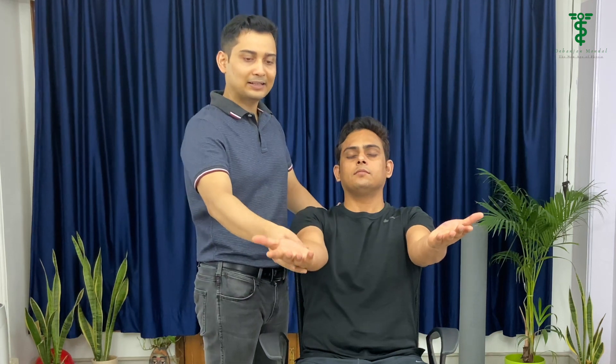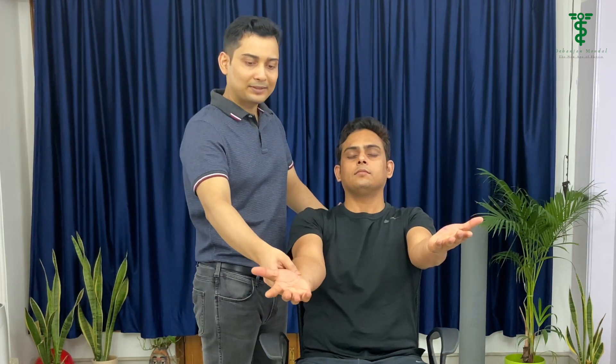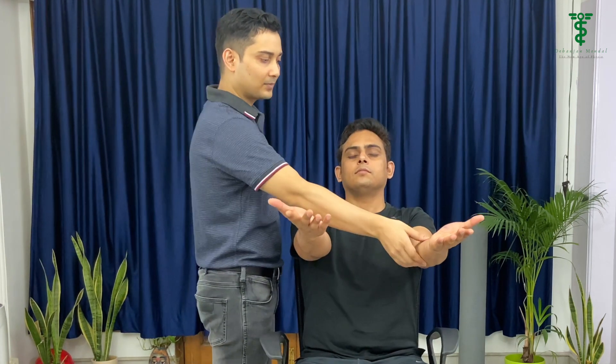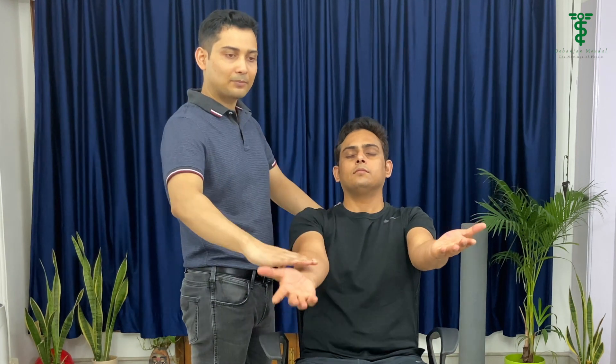A positive result could be an indication that there is some problem in the corticospinal tract to the opposite hemisphere. Sometimes the patient can maintain the arm position but they will not be able to maintain finger extension and elbow extension. They will bend a little bit, or there may be some movement, or if we tap the arm and tell them to relax, they will not be able to maintain this position.